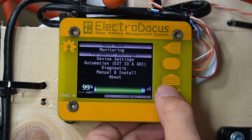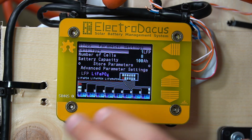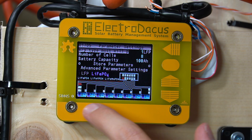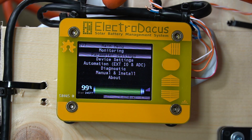We have a state of charge meter — right now we're at 99% because I just charged up the battery. You can also go to the parameter settings, which takes a while to set up, but once it's configured it will last for months. We have 100 amp hours with eight cells in series, and it shows you how to wire it up. Super cool and it works perfectly.